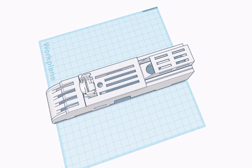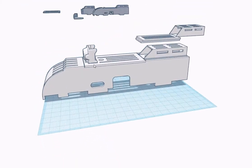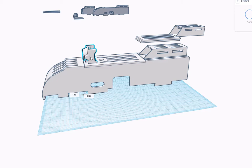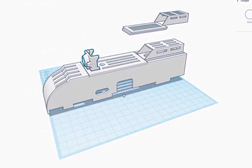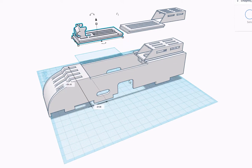A rubber band is attached here on these little hooks, goes around the back, and connects to that, which keeps the camera in place while you're flying. It's just a personal preference, but I have this camera low enough that I see a bit of the fuselage while flying. If that's not your preference you could raise this camera holder up, or if you really wanted to you could glue it further up front. I just like having it on the hatch so I can swap out FPV and non-FPV quickly.